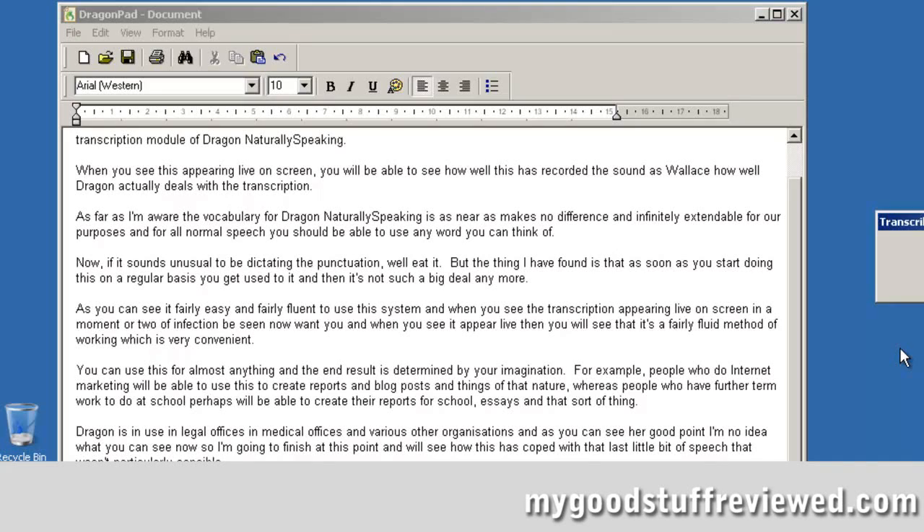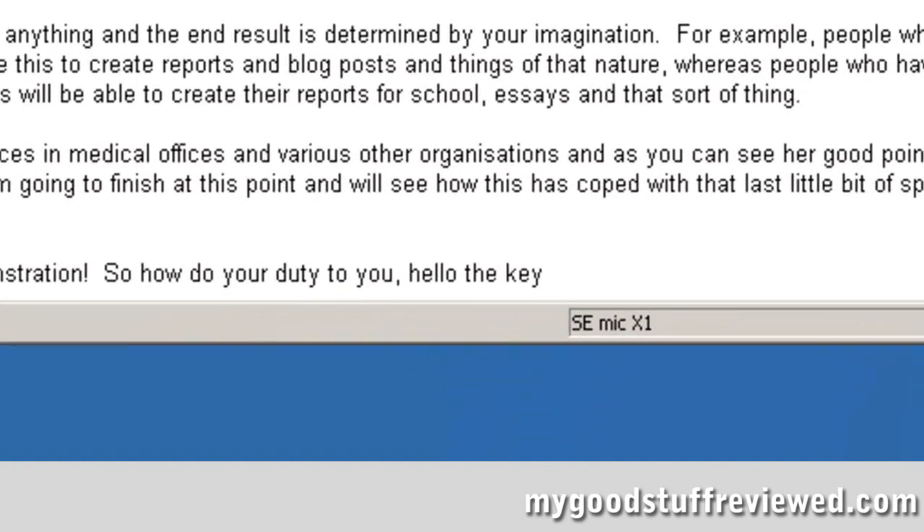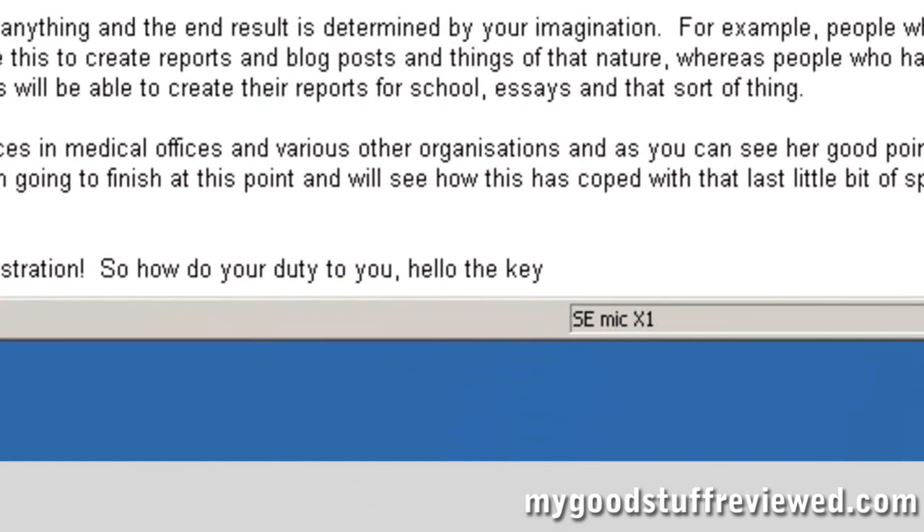Now I can see that the very final sentence has completely gone wrong — for that I would simply retype it, it's not a big deal. But overall it's pretty accurate. There are one or two things I notice as it went through which I'll change very quickly as soon as it's finished, and then as I change them that will be added into the database and the next time I do transcription Dragon will be even more accurate than it is now.